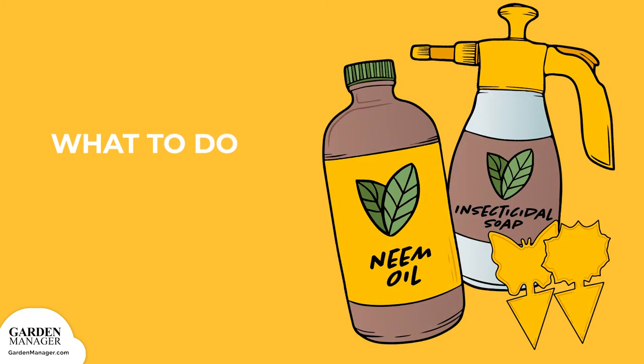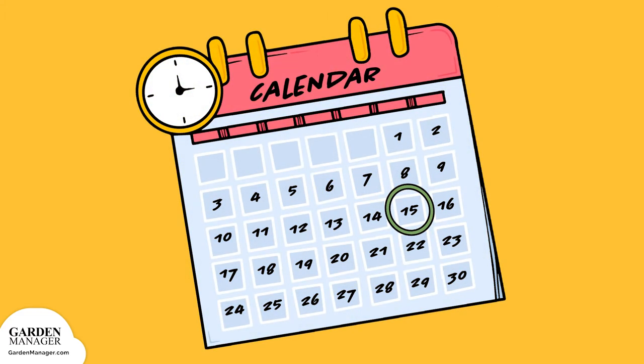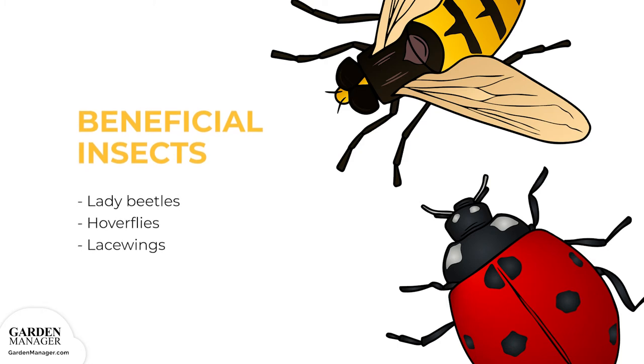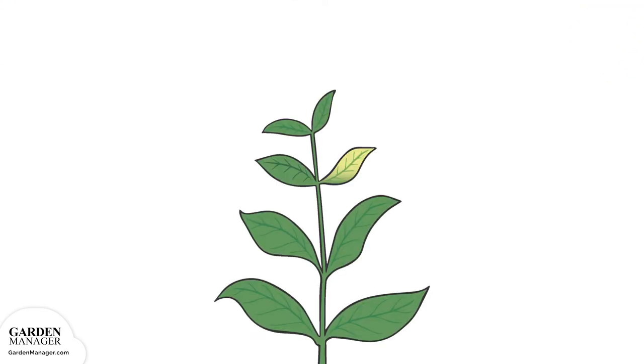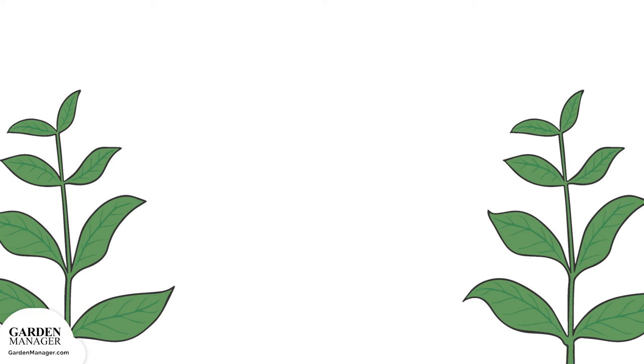Sticky traps, neem oil, insecticidal soaps, and horticultural oils are also effective against aphids — just be sure to follow the application instructions on the packaging. You can also get rid of aphids by wiping or spraying the leaves with a mild solution of water and a few drops of dish soap. One variation includes adding a pinch of cayenne pepper. Soapy water should be reapplied every two to three days, or about two weeks. You can also try to attract beneficial insects like lady beetles, hoverflies, and lacewings, all of which are important aphid predators. Make sure to check all transplants for aphids before planting, and keep in mind that aphids aren't very mobile, so it's not uncommon to find one heavily affected plant surrounded by plants that are fine. If this is the case, simply remove and destroy the infected plant.